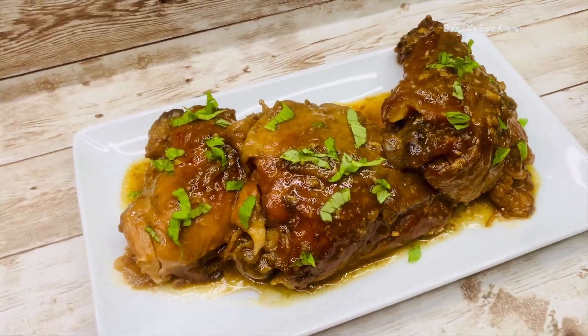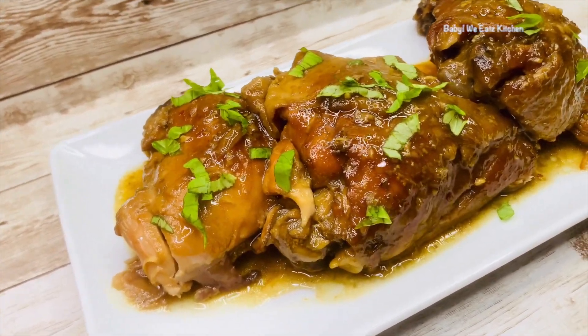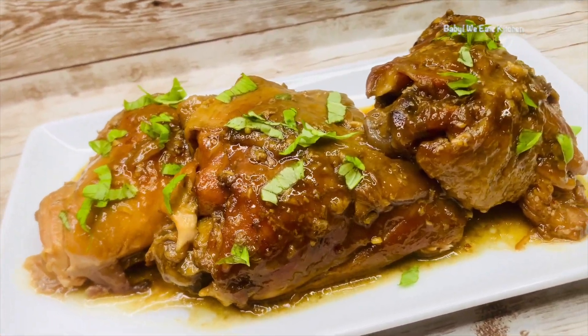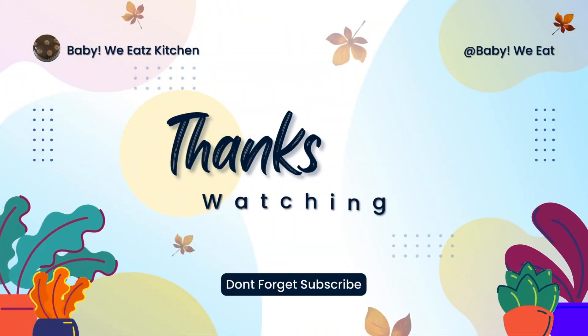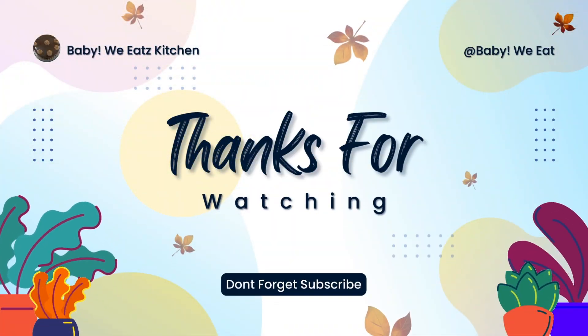So we have made Hawaii Shoyu Chicken — it was delicious. I want to thank you for watching Baby We Eats. Don't forget to like, comment, and subscribe.